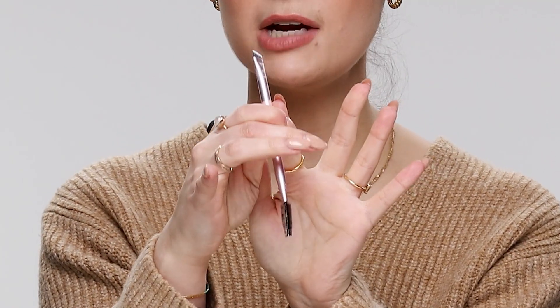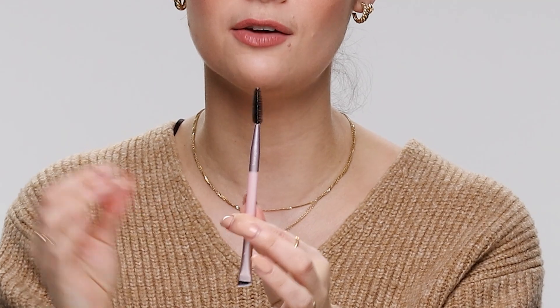On one end you've got the spoolie, and on the other end you've got this really thin angled brush. I love this one because you can be really precise with application of brow product, but you could also use it as a liner brush to create that really defined flick. The spoolie on the other side helps make it look more natural — I often apply far too much product, and the spoolie just pulls it back a little bit. Sometimes I'll use a pencil so I'll only use the spoolie side, but sometimes I use a pomade, so this will be perfect for using both sides.